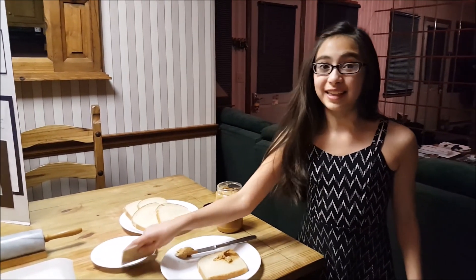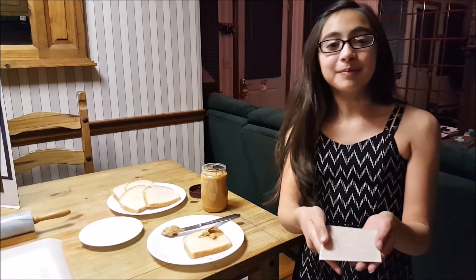Well now there is, thanks to Peanut Butter Singles, your new best friend. Hi, I'm Natalie Forno, an 11-year-old 6th grader from Kegler Middle School in Middletown, Connecticut, and I'm the inventor of Peanut Butter Singles.